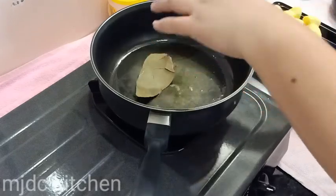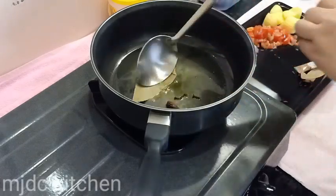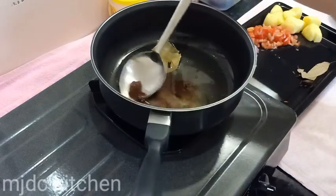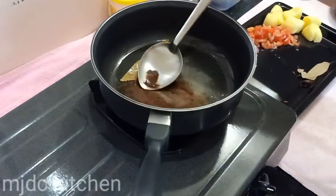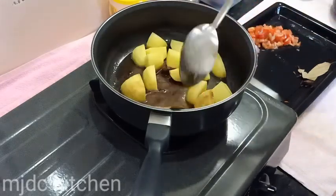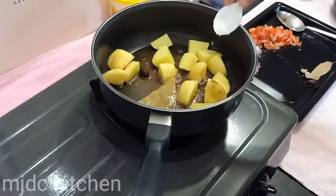On a heated pan, put some ghee, then put cloves, cardamom, bay leaves, and cinnamon. Add the potatoes and mix until golden brown. Season to taste with salt.